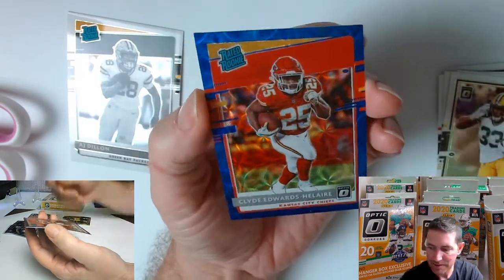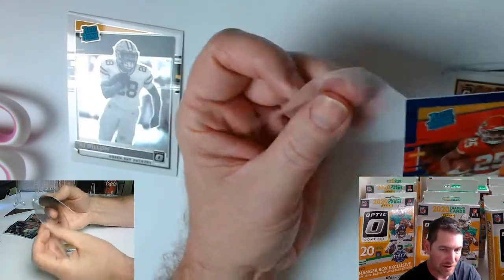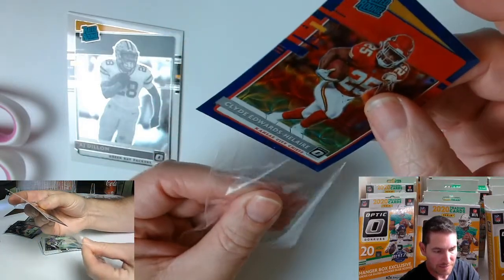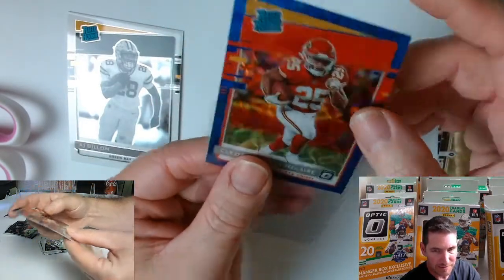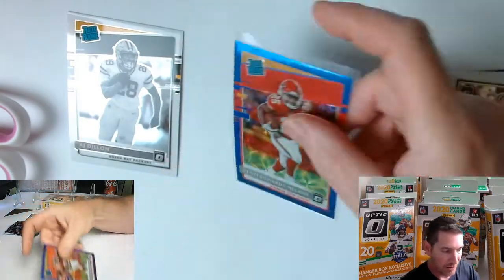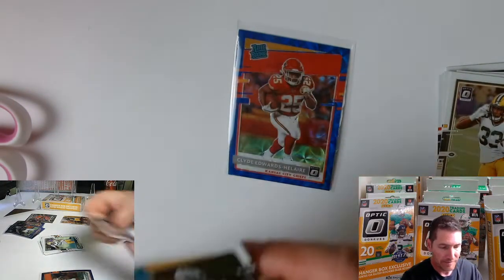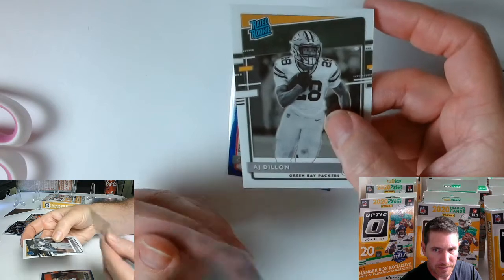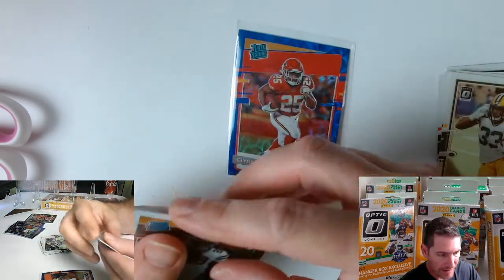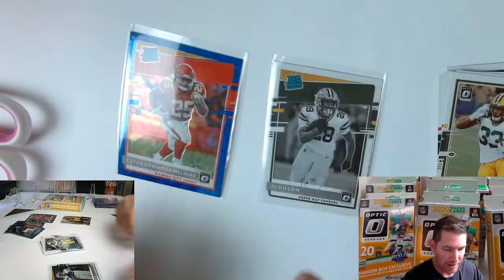And the Clyde Edwards-Helaire. What the... man. Now I see why the community loves this stuff so much — this is nice stuff. But these — look at these things, look at that! You're all like yeah, I know, I think we're paying so much for it. This one's crazy looking too. Like a negative or something. I don't even know, I'm gonna have to look that up.